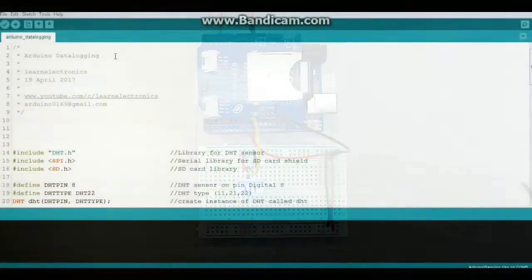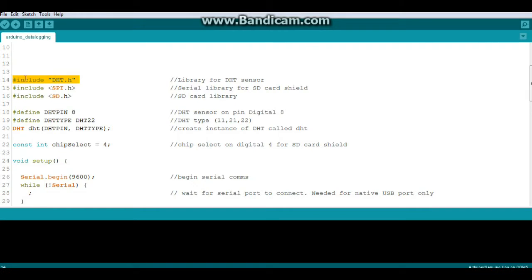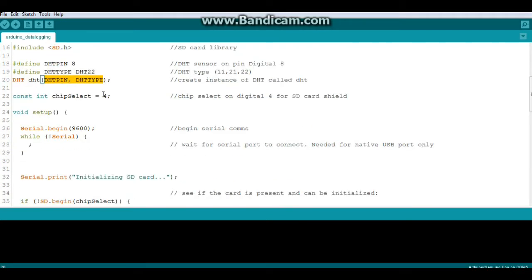Let's take a quick look at the sketch. It uses three libraries: DHT for the DHT sensor, SPI, and SD for the SD card shield. For the DHT sensor we define DHT pin 8 and the type DHT22, then we create an instance of DHT called lowercase 'dht' using those two arguments. For the shield, chip select goes to pin 4 when using this shield with an Uno.